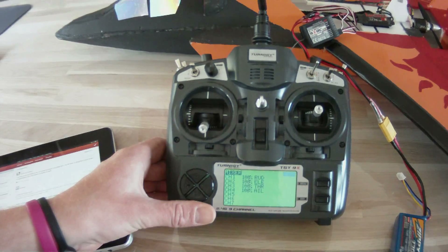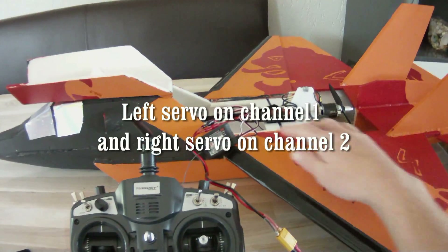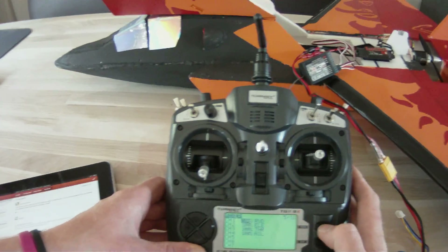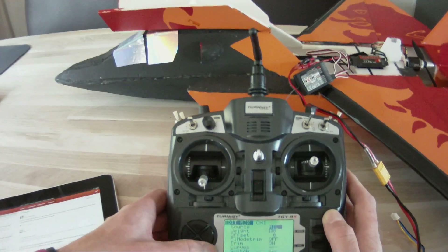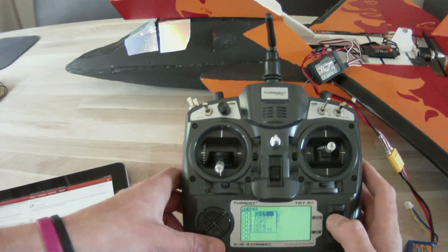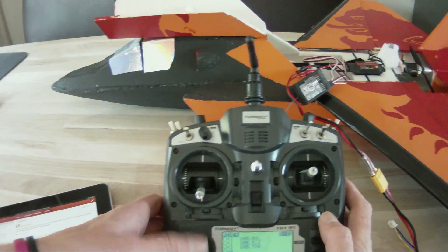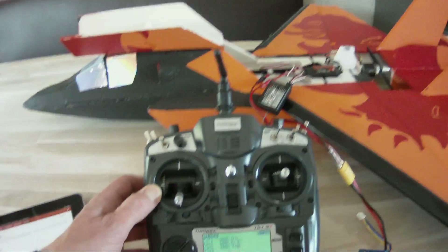It's already filled in some channels. I've got my left elevator and the other one on channel 1 and channel 2. I'll go to channel 1 and edit it to react to aileron. Channel 2 is already on elevator. Channel 4 is normally your rudder — you don't use that, so let's delete it. Channel 3 is your throttle and it's already there.